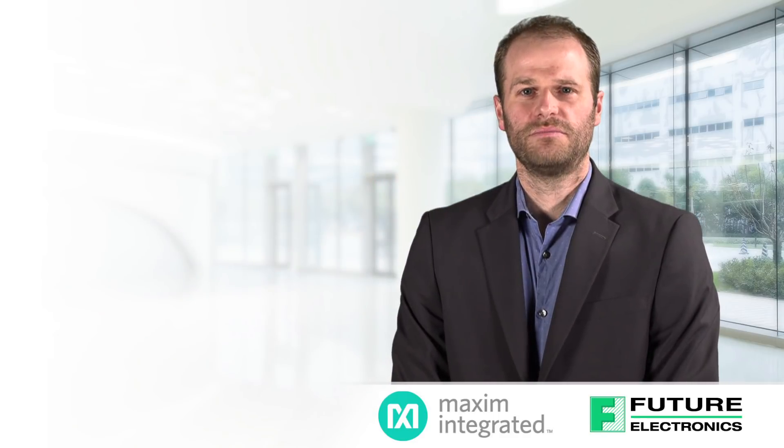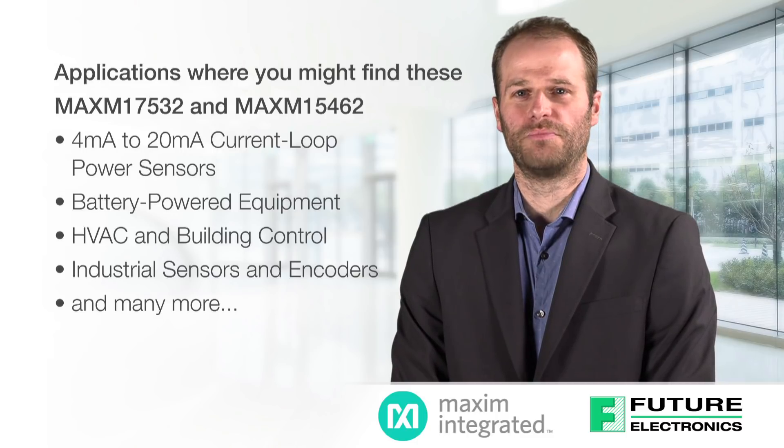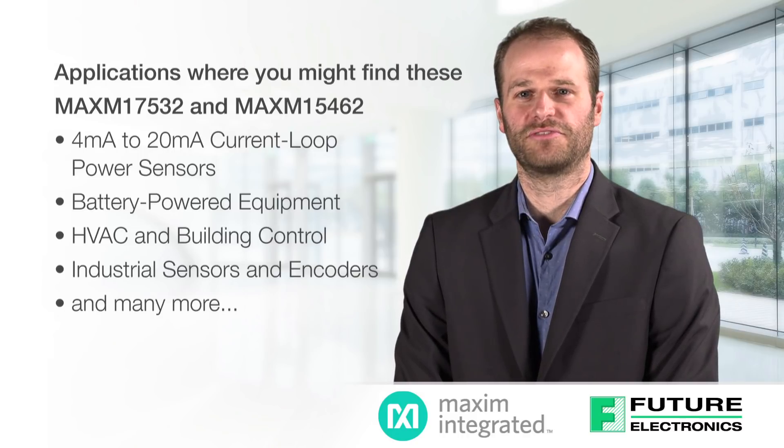The Maxim 17532 and 15462 MicroSlick modules are buck converter modules with a 4 to 42 volt input rating, rated for 100 and 300 milliamps of current.